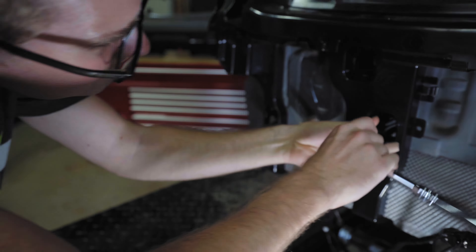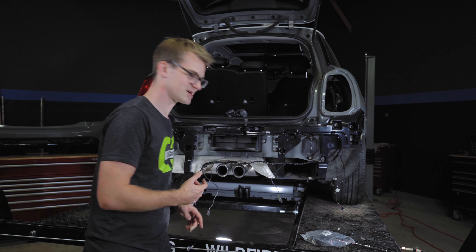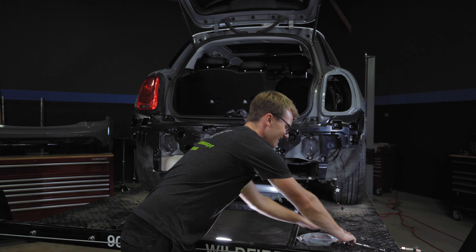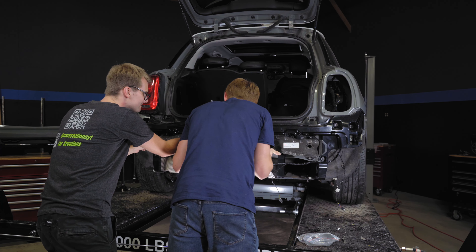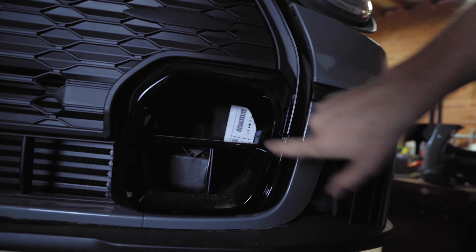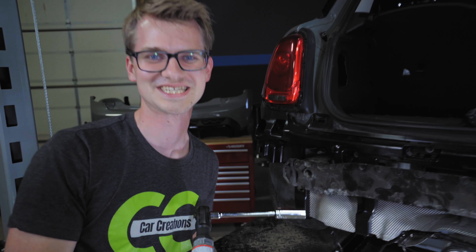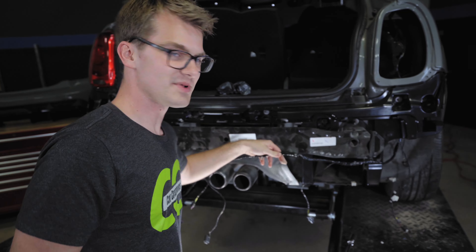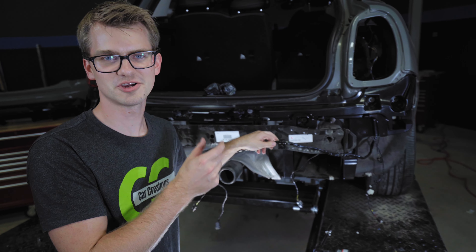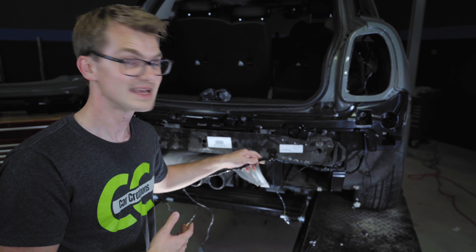Next we're going to put the crash bar on. We already showed how we converted it from the trailer version to a normal crash bar — you need an 18mm for that. Then we're routing the PDC wiring harness cable through. It's a little thicker than normal because I actually joined two wiring harnesses together in order to get the PDC working. That's for a different video, so make sure you subscribe and stay tuned.